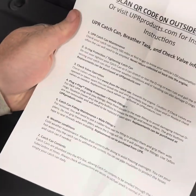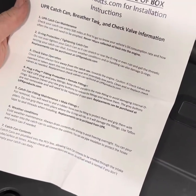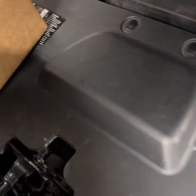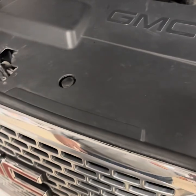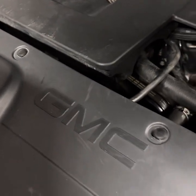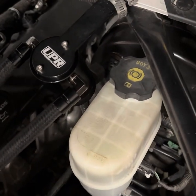It makes you go 'what in the fuck is this?' It tells you exactly what you got but doesn't really tell you how to install it. So if you have a 2016 GM 6.2 in a Yukon Denali, what you do first is you mount the catch can.